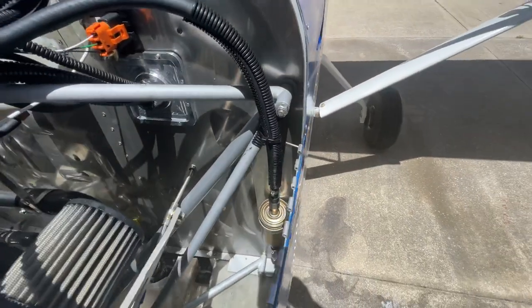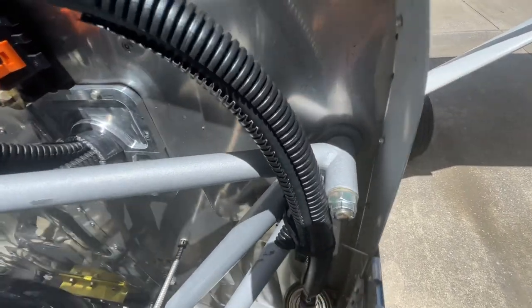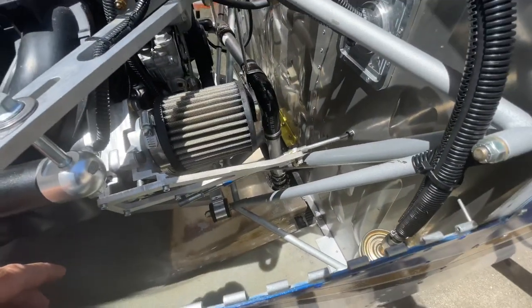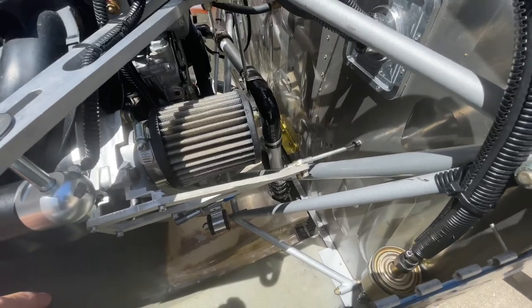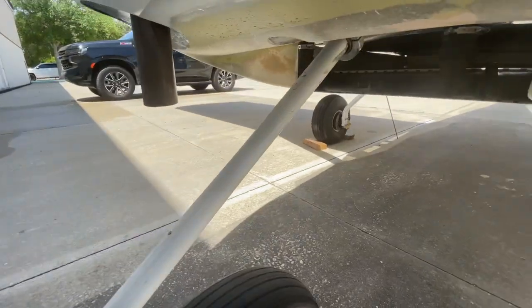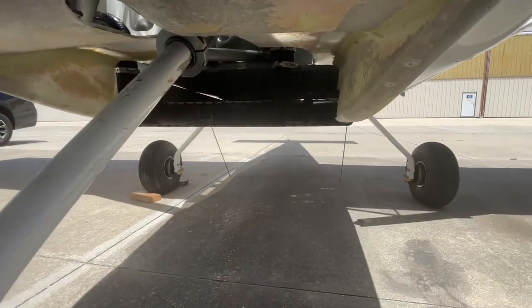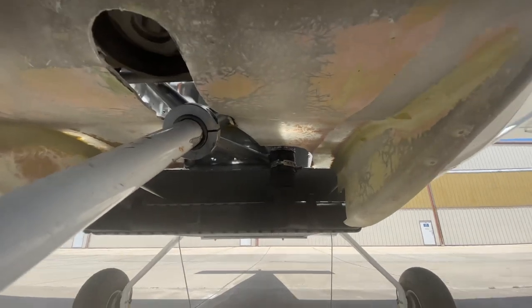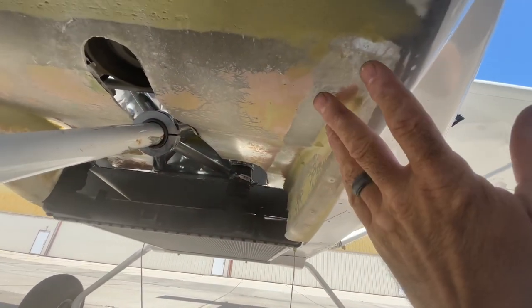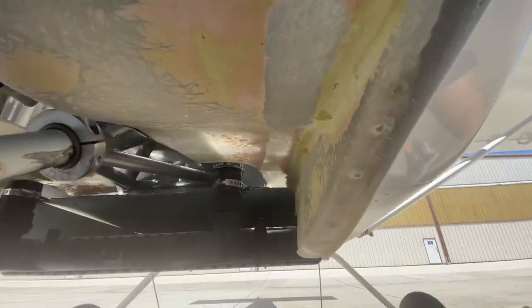If you have a nose wheel, there's a tab back here that goes behind this mount and goes down this way. Nothing really different there other than it gets a little bit of a pain to have a nose wheel. It's nice because you don't have to deal with a tail wheel when you're flying, but in order to get the cowling off, you have to make some cuts.